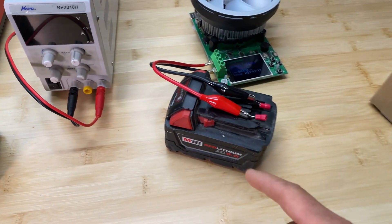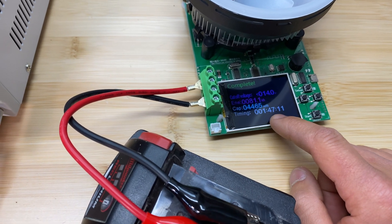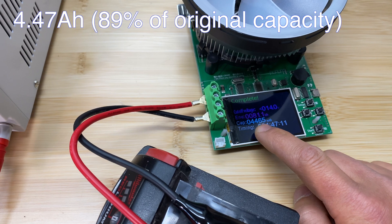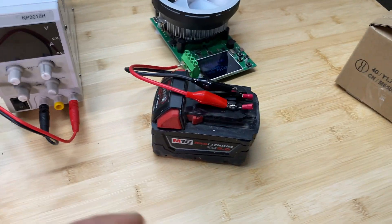Here are the results for the 5.0 amp hour battery. The test took 1 hour 47 minutes and capacity is 4,465 milliamp hours. Not bad for a three-year-old battery.